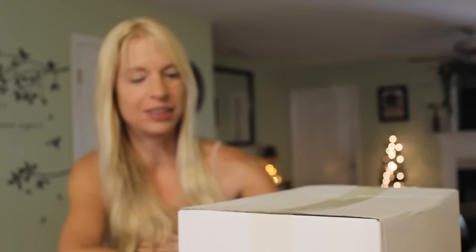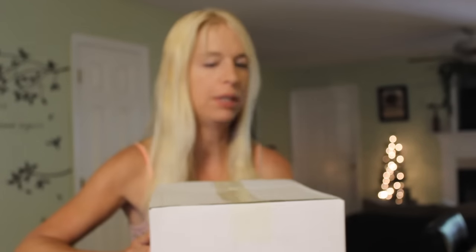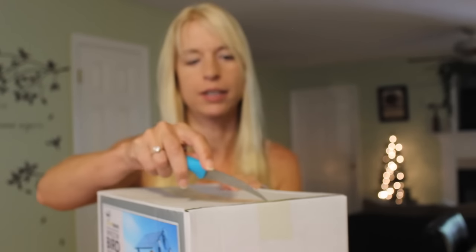Hi there! Do you like bird watching? Well, who doesn't, right? So I got this pretty neat window bird feeder from Yellowbeaks in the mail. It came in a box, so let's open it up and see what we got here.